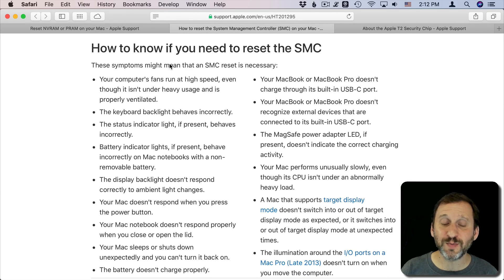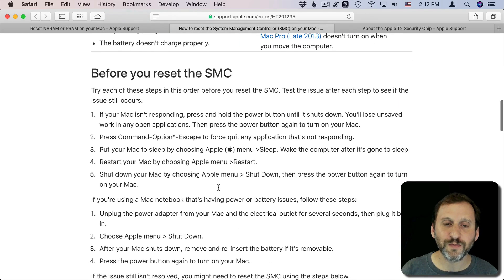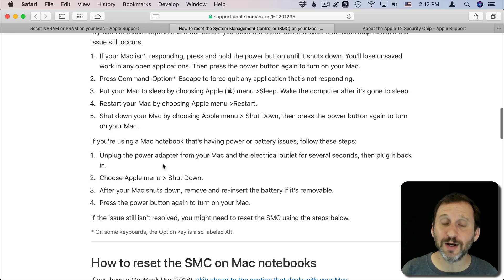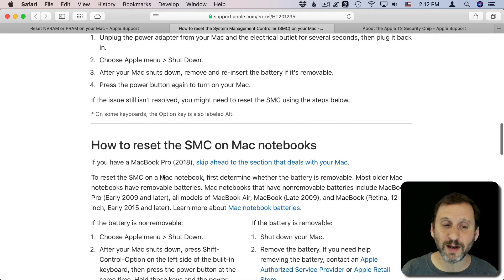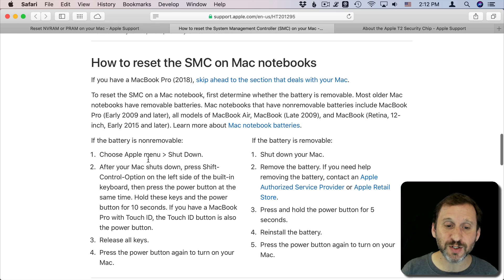Apple has a list on their support page of a whole bunch of things that could be issues requiring you to reset the SMC. They also include some information about things you can do beforehand, and there are a bunch of different instructions on this page depending on your Mac.